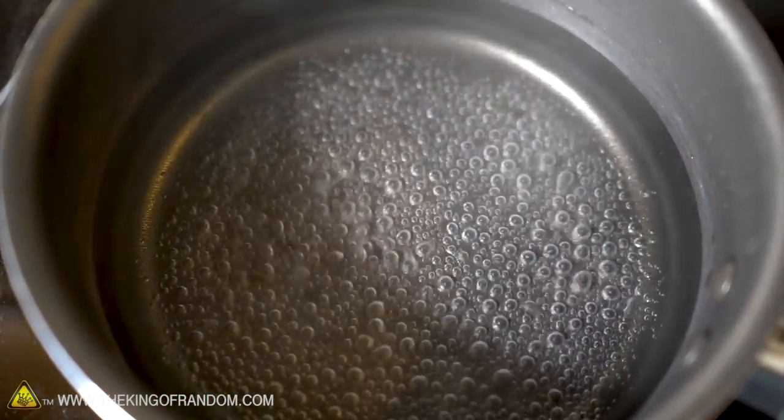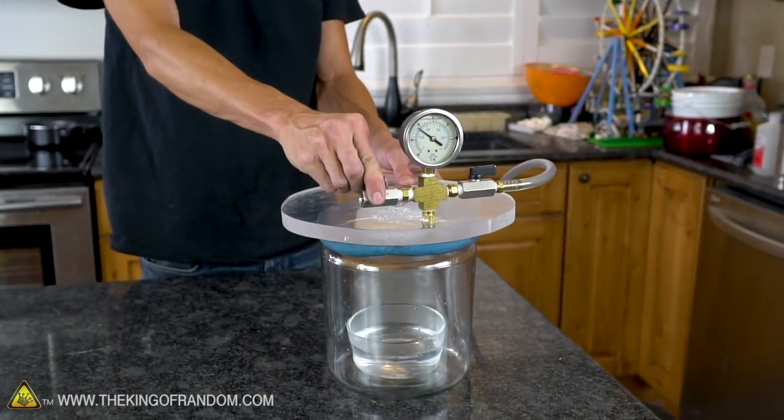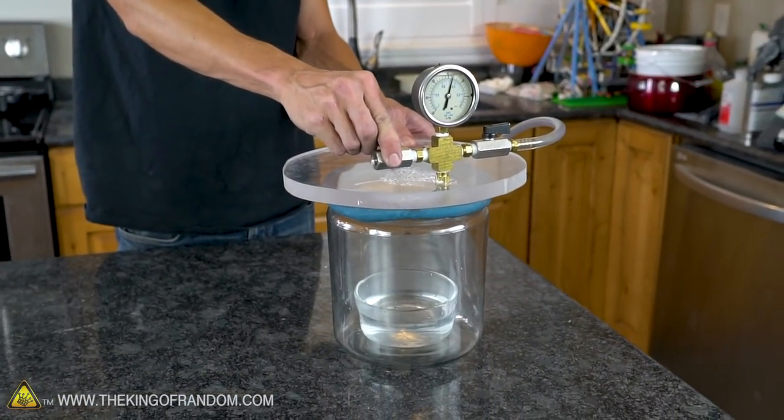Just to make sure we've really exhausted all possibilities, I took some distilled water, boiled it twice, and then ran it in the vacuum chamber for a while, so we can get a test of all three of these methods at once.